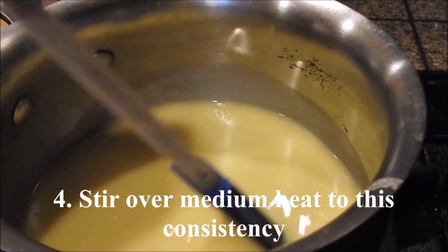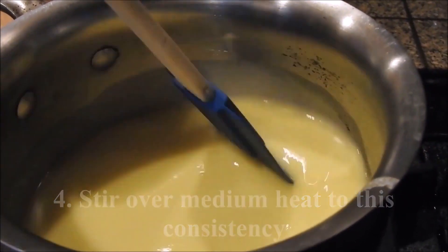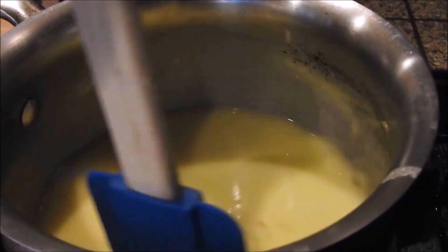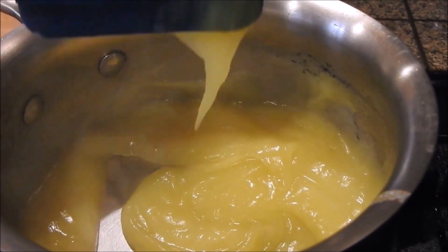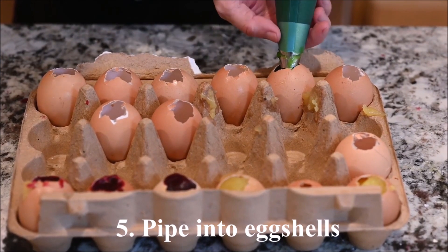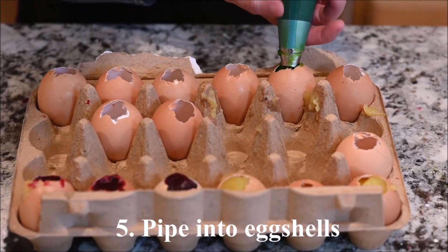Stir each mixture over medium heat until it reaches the right consistency. Pipe them into the eggshells using a large round tip. I made nine eggs in total, three of each color.